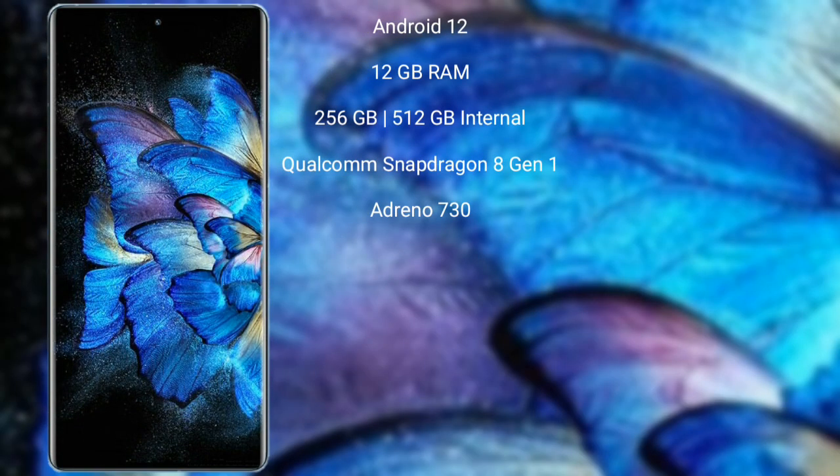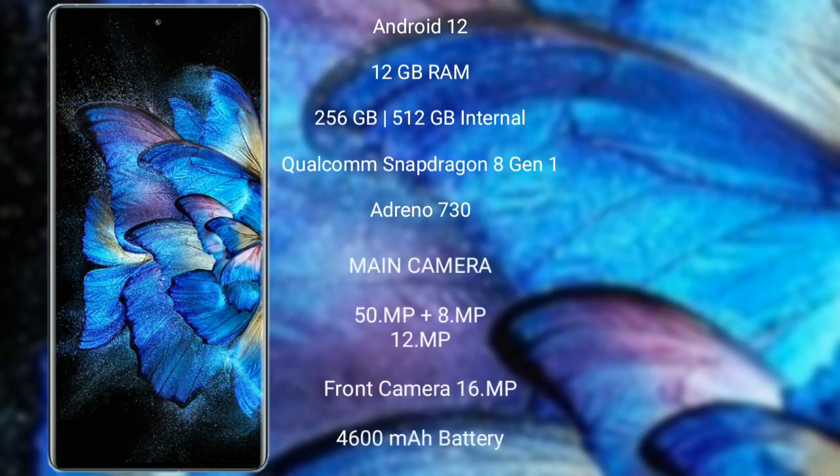Vivo X Fold runs on the Android 12 operating system. It comes with 12GB RAM and 256GB or 512GB internal storage, Qualcomm Snapdragon 8 Gen 1 processor, and GPU Adreno 730.